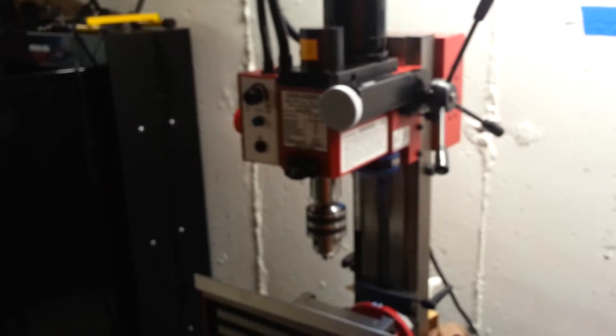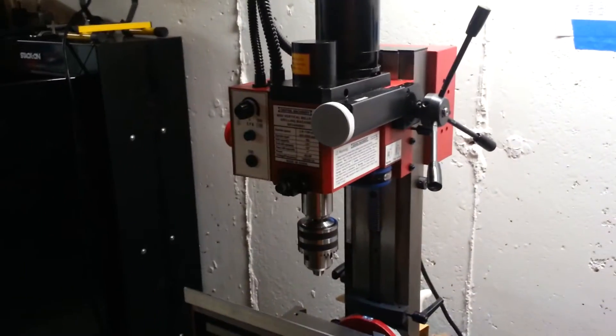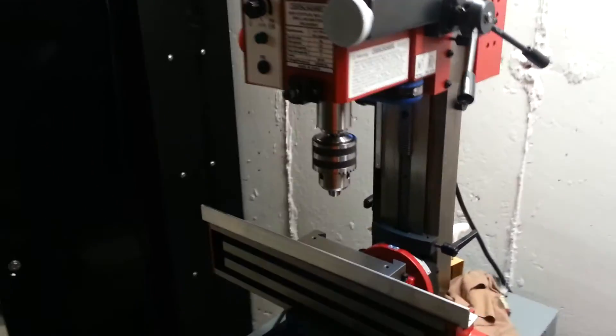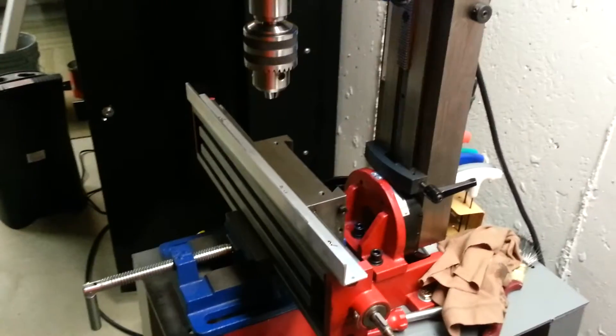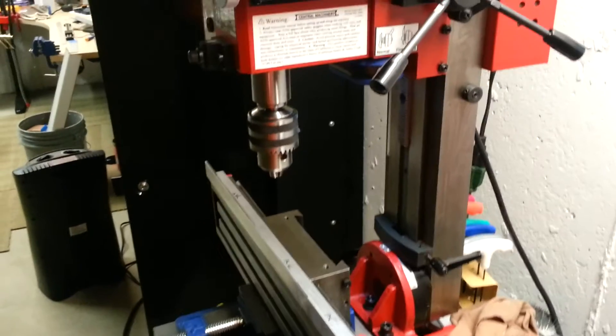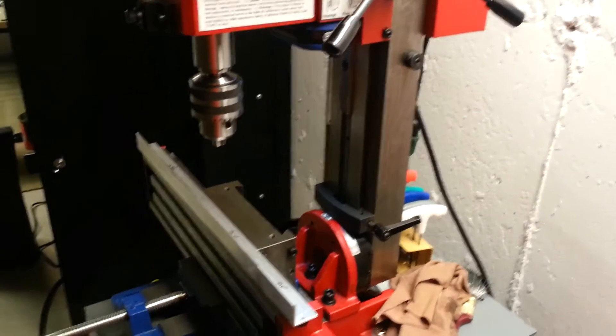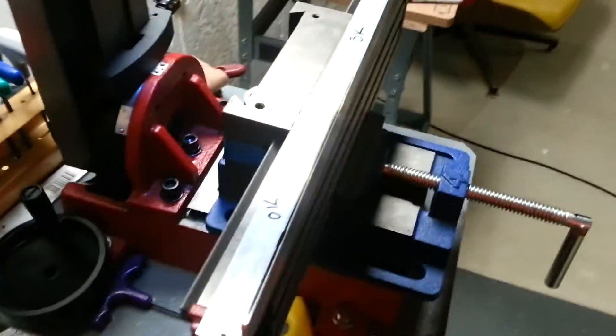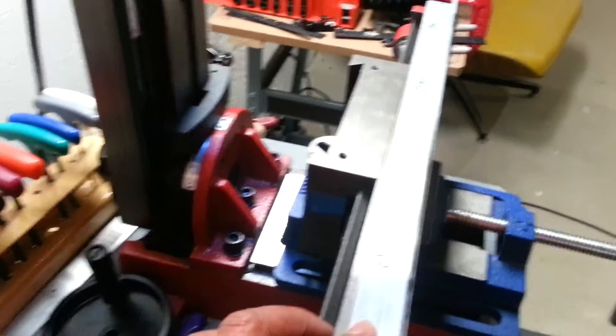There's the mill - it's one of those mills from Harbor Freight, the Grizzly style. It's a 2x mill. It's got the chuck on it right now, but what I really want you to see is what's going on with the bracket.